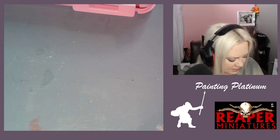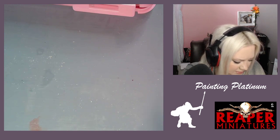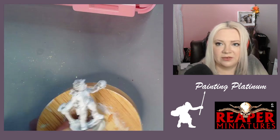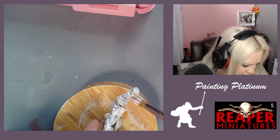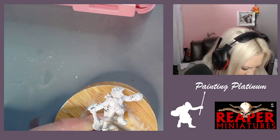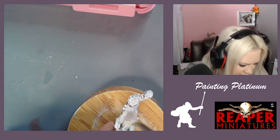Justin, I need a round base. Can you text Ed? Text anybody — I need a round base please. Actually, I'm not sure if it's a round base or a square base.